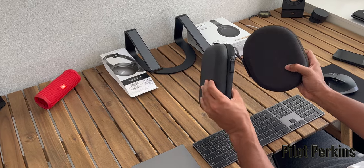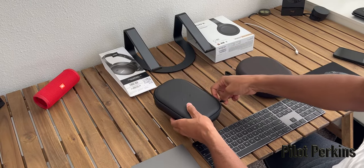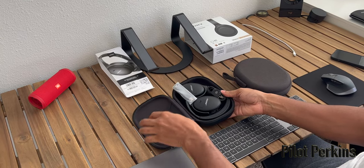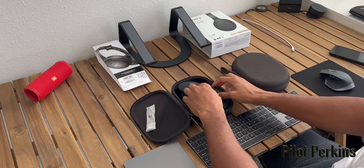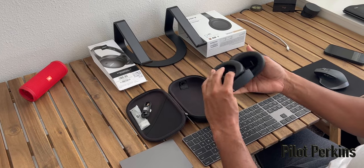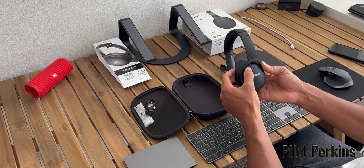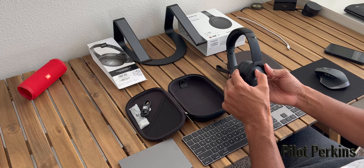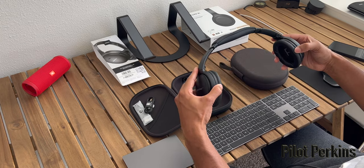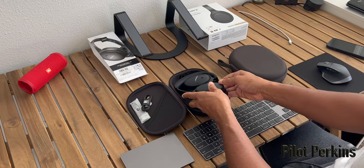Before moving over to the Sony's, one other thing I wanted to touch on is the case. I didn't realize how much I would enjoy the Bose case versus the Sony's case, because you can flip these headsets and put them in the case any kind of way without any thought. I don't like to be on a plane and have to figure out which way to fold my headsets to get them into the bag — I just want to fold them and quickly throw them in, and that's something the Sony's could improve on.